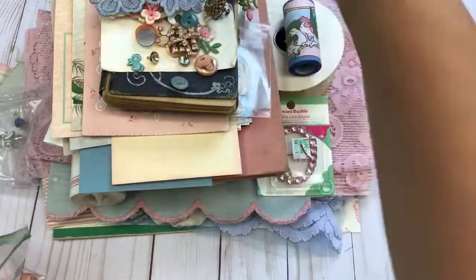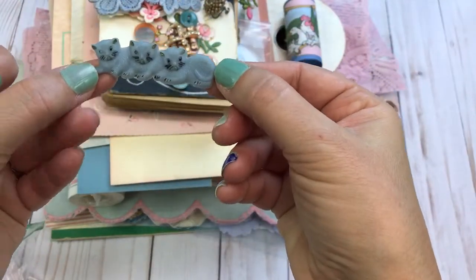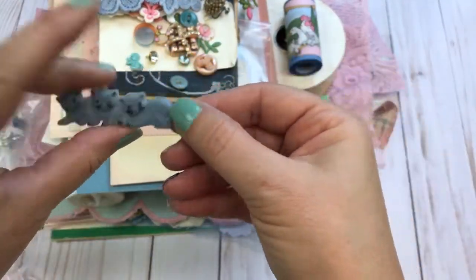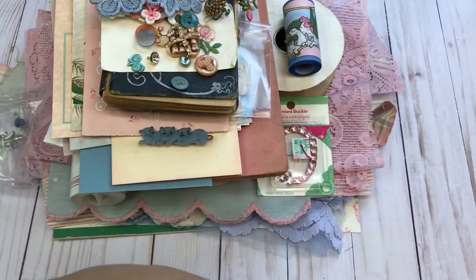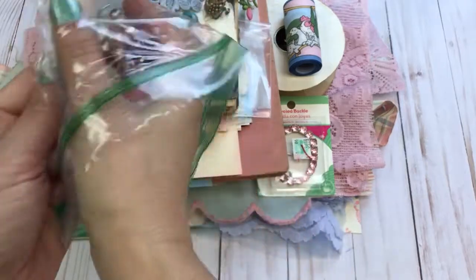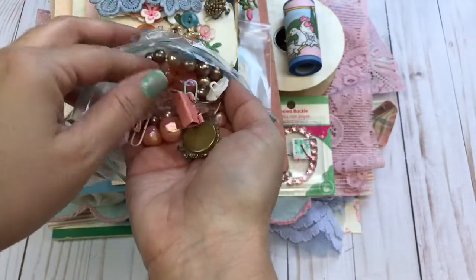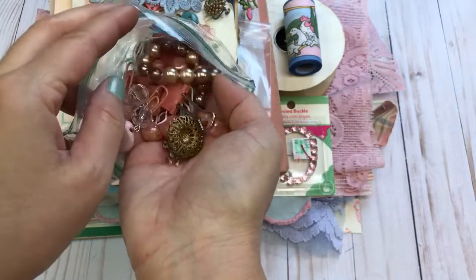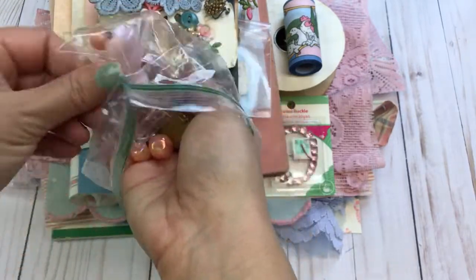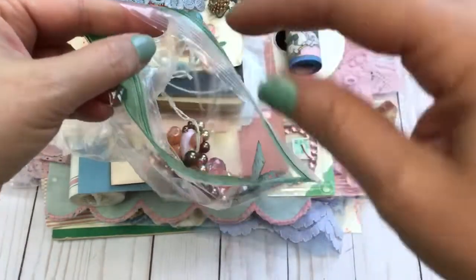There's another applique, an adorable little kitten vintage barrette, an assortment of jewelry pieces, some broken necklaces with beads, paper clips, and binder clips — just all sorts of different items.